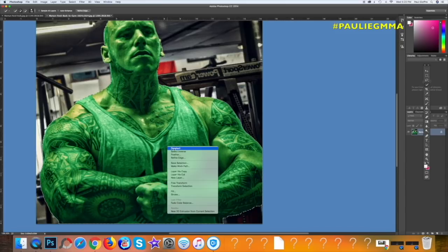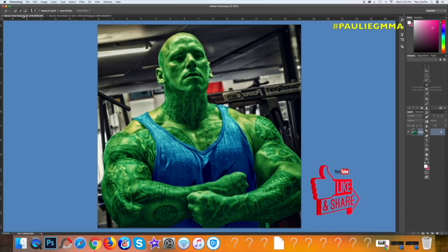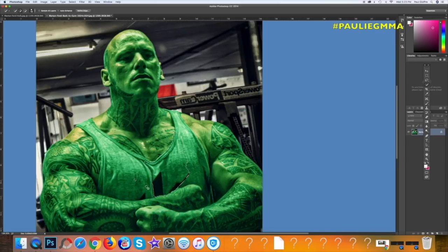Then we got to come back and deselect all this so he looks cool, right. So quickly, let's go back and come in here - we're going to select everything. This is easy, this is so easy to do. You can make anyone look like the Hulk or you can turn anyone green. It's very simple, and I didn't even do a duplicate layer here - I'm just selecting within the same layer.